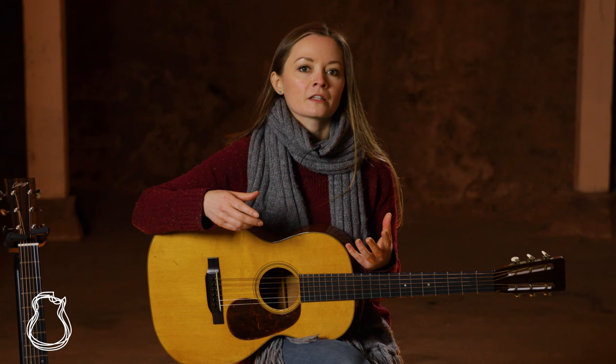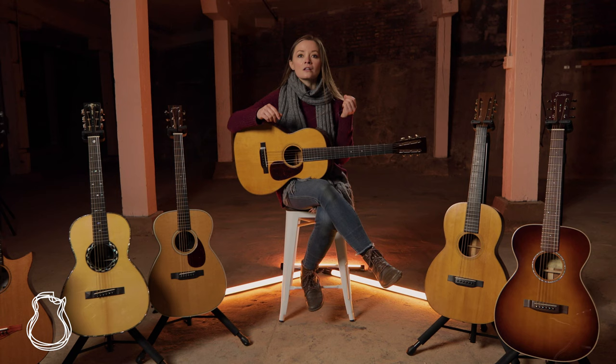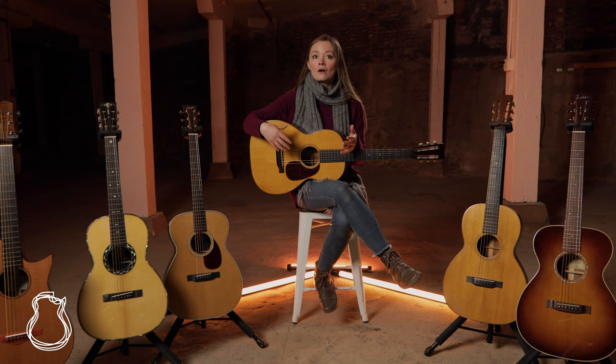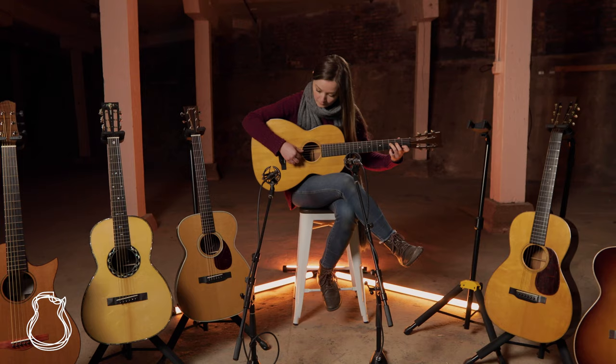From a performing musician's standpoint, I'm not sure that I can as confidently argue that you need a 00 the same way I could make that argument about a dreadnought and the OM. That said, in many ways I think the 00, with all its myriad versions, answers a need or want that many players have in a way that those other guitars don't. The smaller lower bout is more comfortable, especially for those who may be dealing with right-hand tension or injury, and they're perfect couch companions and songwriting tools.